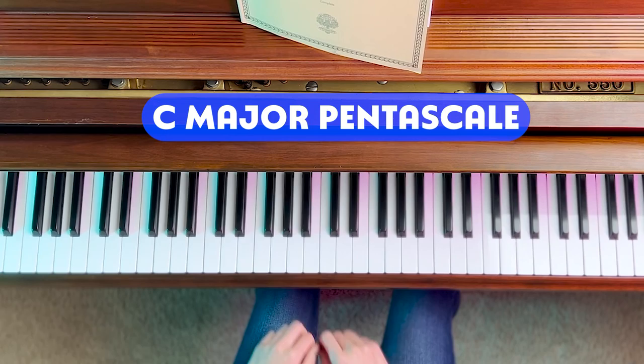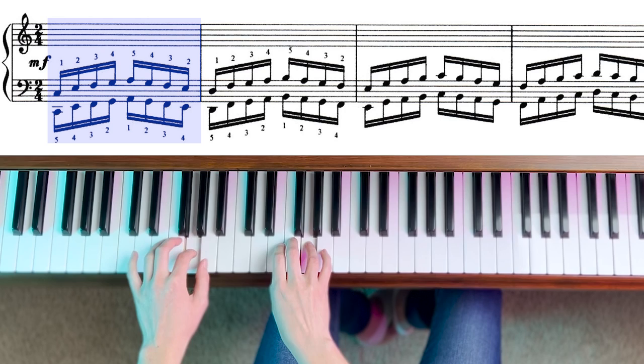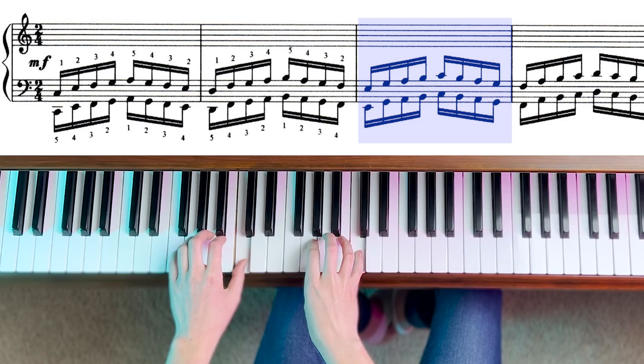If you're new to piano, simplify the exercise and only do it for one octave. The pattern for the first Hanon exercise is very similar to a C major pentascale. The only difference is we're going to be skipping the second note: C, skip D, play E, F, G, A, G, F, E, D. And then you're going to start the next repetition using the same formula, skipping that second note.